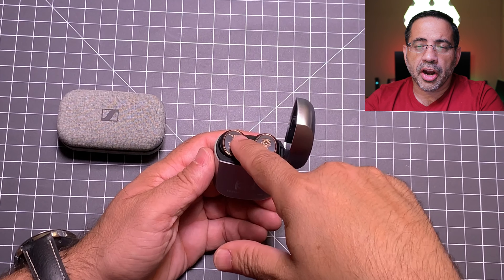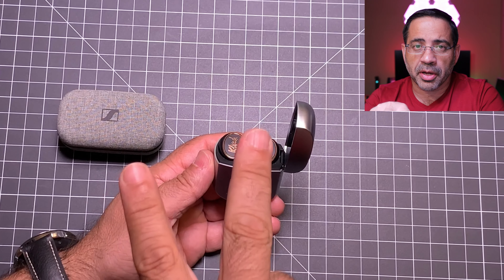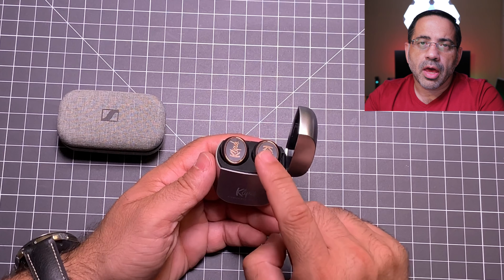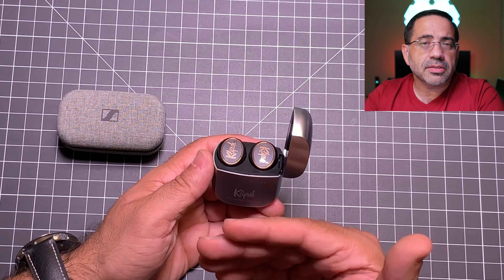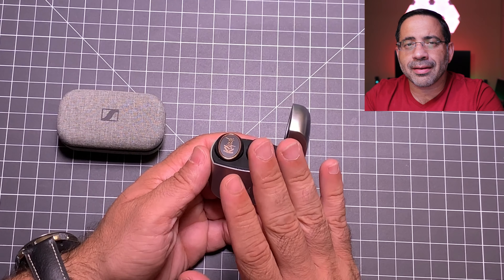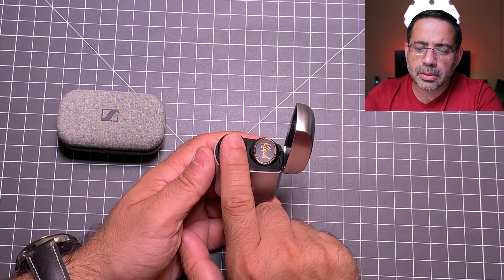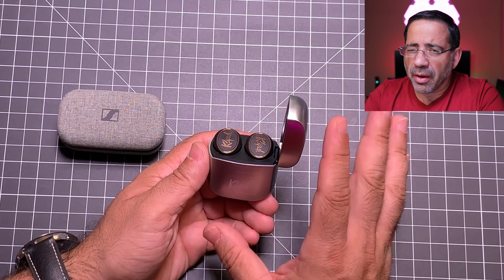Next let's talk about battery life. The Sennheisers are going to give you four hours of battery life from the combined earbuds. They work in a slave and master mode, meaning your Bluetooth signal goes to one earbud — the right one — which then shares the signal to the left. So if you want to use only one earbud, you can only use the right one independently. The case gives you an additional 12 hours on top of the four from the earbuds. The Klipsch is a little different — you're going to get eight hours per earbud.